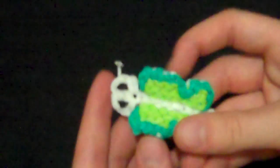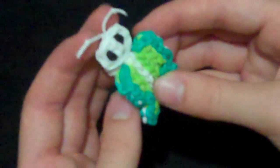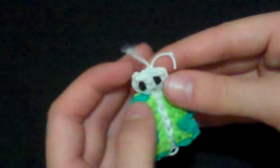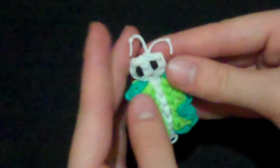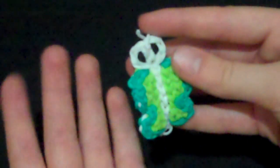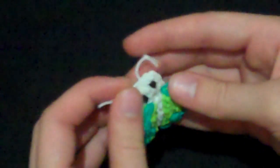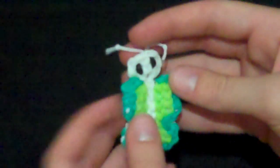Next time I do a pencil hugger, it's going to be on this butterfly pencil hugger — you could also make it into a charm by just not putting the legs on it. I do pencil hugger tutorials every other week and they are my original designs. I'm trying to have my channel be just designs made by me, so it's not just a bunch of designs other people made — you get something new here.